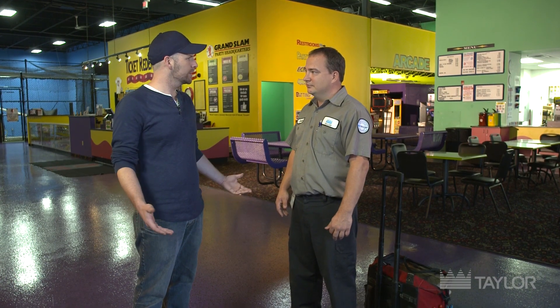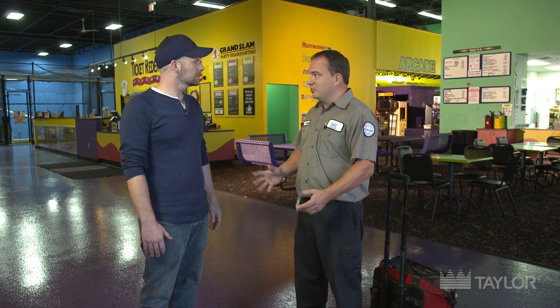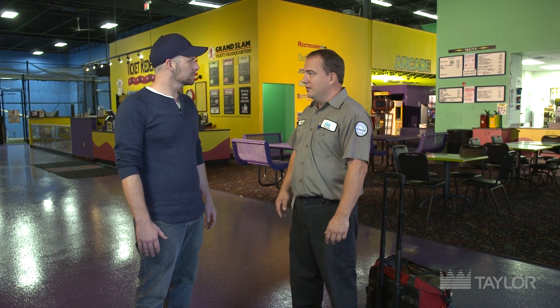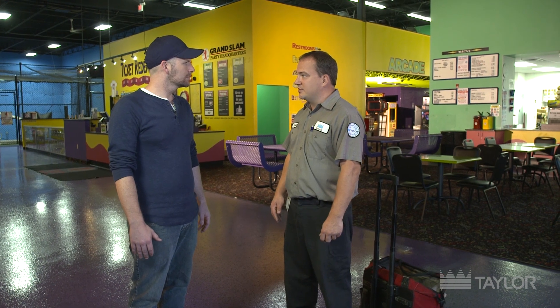Yeah, we start with what's called the Taylor Five Point Promise. First, I walk in and introduce myself to the person in charge. Second, I clarify the problem — I want to make sure I know what I'm here to do so I can get it fixed right the first time. Third, I fix it and make sure whatever they want done gets done properly. Fourth, we do a little something extra — I might wipe up the counter or point out some maintenance issues they may want to look at in the future. And lastly, I cover the service order with them, make sure they understand what I did, and let them know their machine's up and running properly and ready for business.